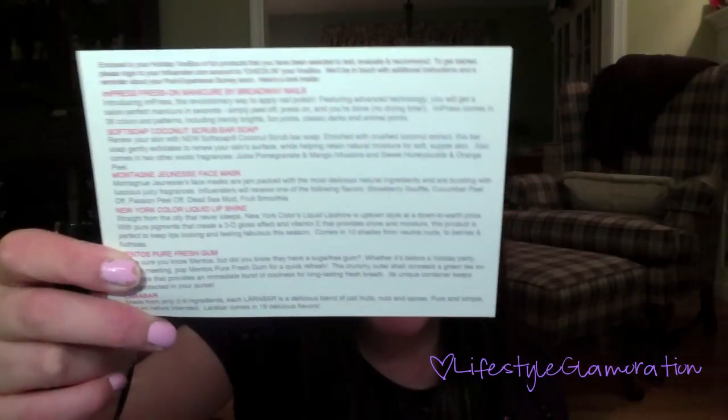Pretty much what I'm going to do is read what the product says it should be doing on the card, and then let you know what I think about it. So this product is a New York Color Liquid Lip Shine, and this is what it looks like. So this is like an update, vlog, and review — I'm all over the place.